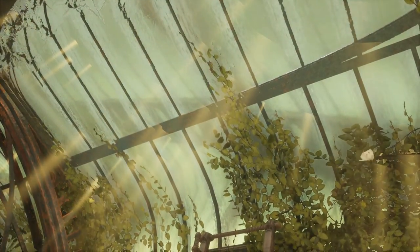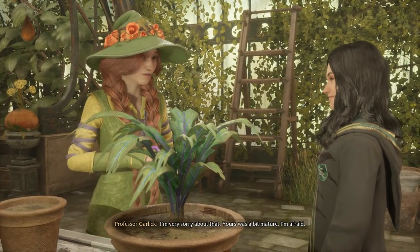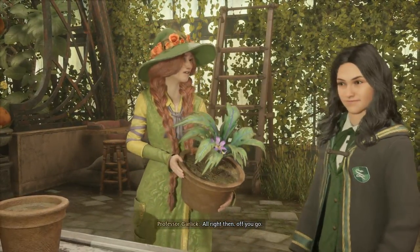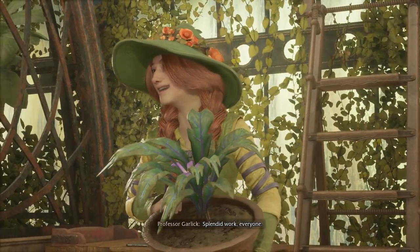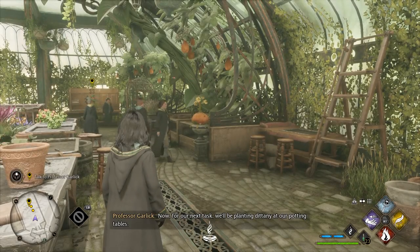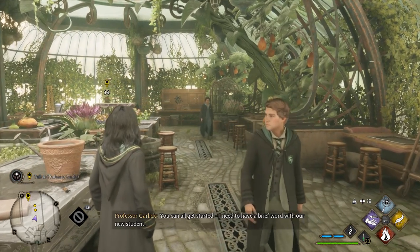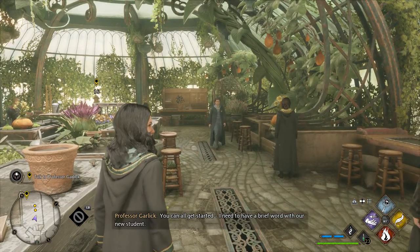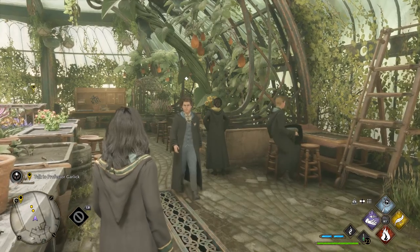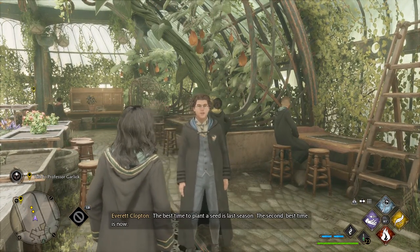Reparo! I'm very sorry about that. Yours was a bit mature, I'm afraid. All right then, off you go. Splendid work, everyone! Now for our next task, we'll be planting Dittany at our potting tables. You can all get started. I need to have a brief word with our new student. The best time to plant a seed is last season. The second best time is now.